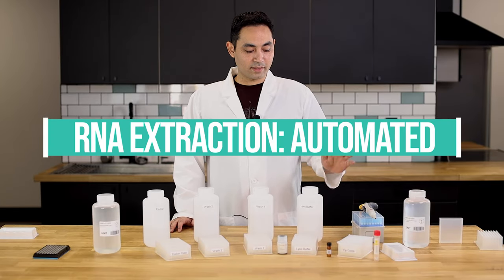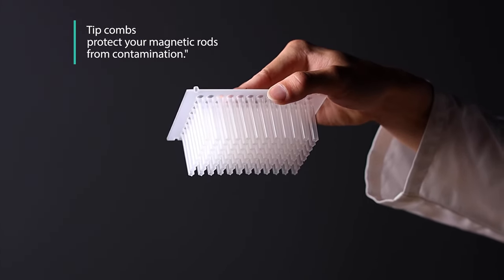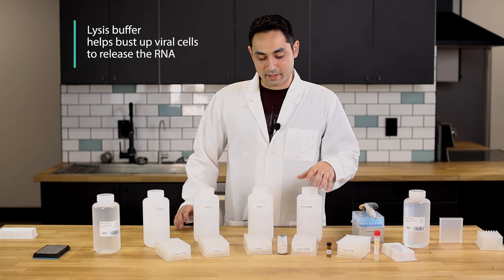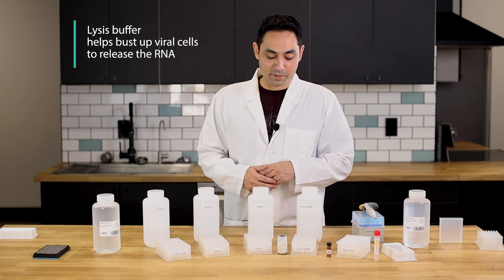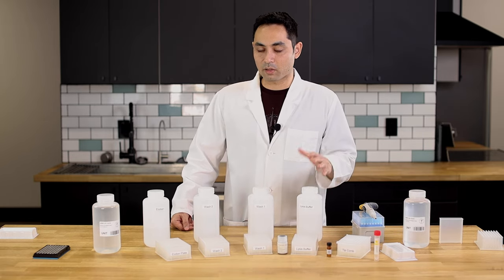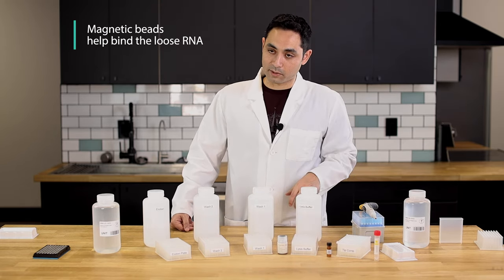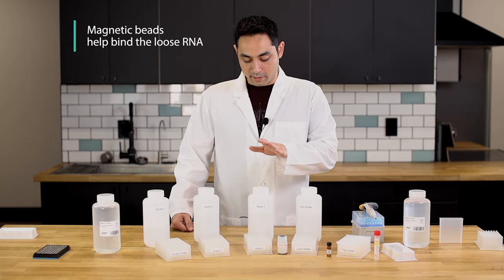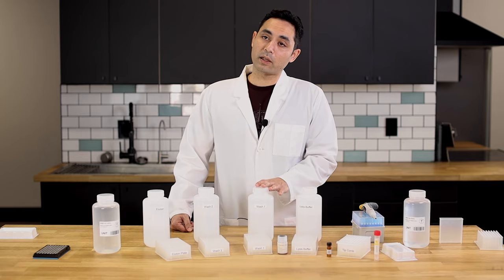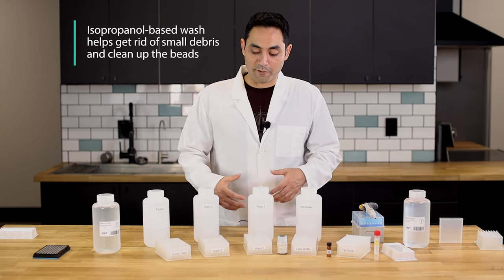Let's talk about the plates. In the first plate you're gonna have your tip combs — this is gonna protect your magnetic rods from contamination, kind of like contraceptive for your magnetic rods. The second plate is gonna be your lysis buffer, which is gonna help bust up those viral cells and cause them to release the RNA. It's gonna have a guanidine-based salt, might have phenol chloroform and other things. You have your proteinase K which denatures protein, and of course your magnetic beads which help bind the loose RNA. The third plate is gonna have an isopropanol-based wash to get rid of small debris — this is the first step in cleaning up the beads.